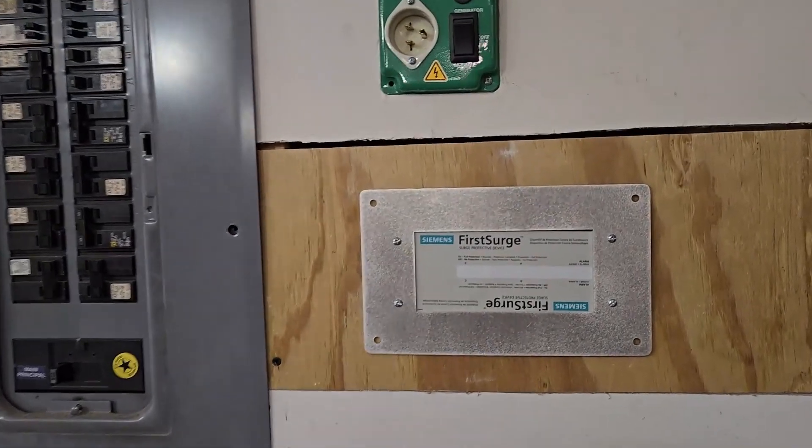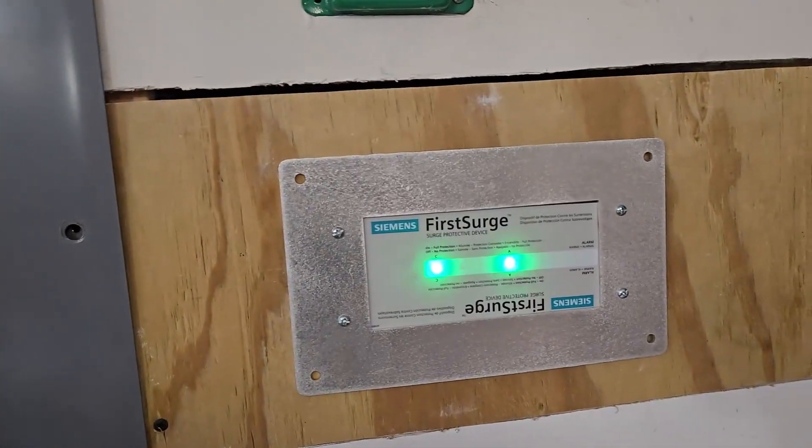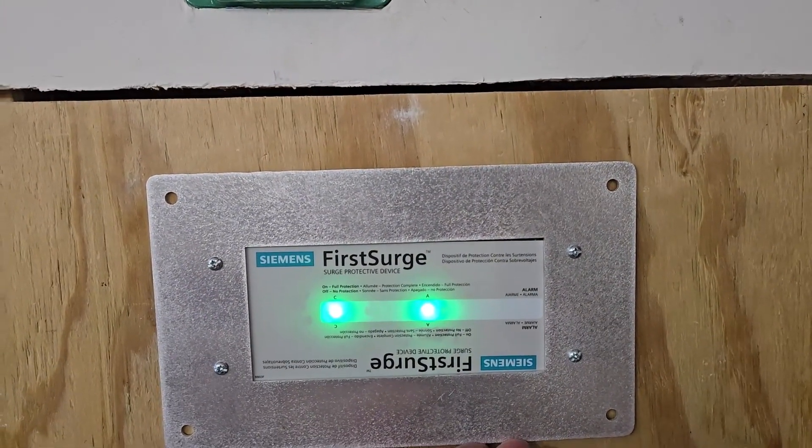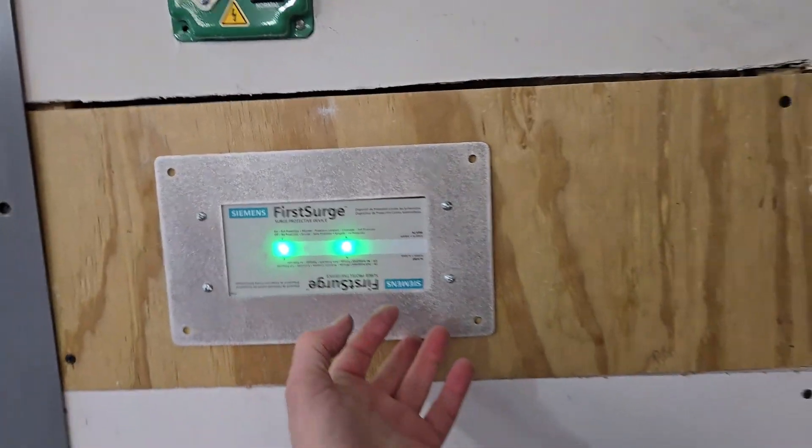Power's back on. Flip the breaker — boom! We got A and C with green lights. This still needs to be leveled and attached, and I've got some trim work to do.